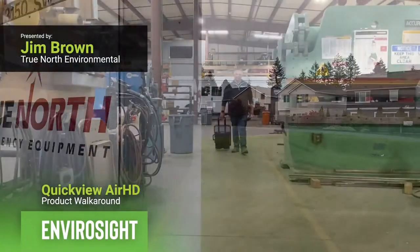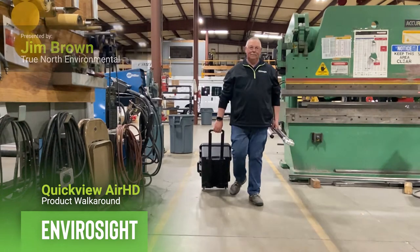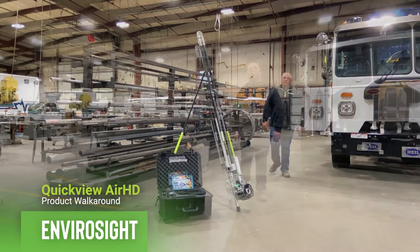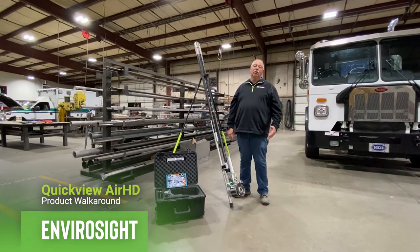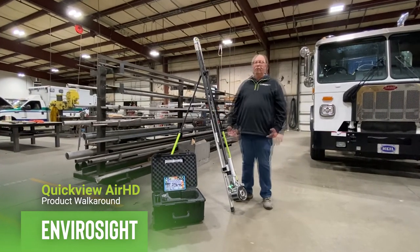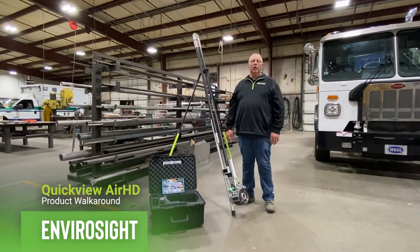Hello, I'm Jim Brown from True North Equipment. Today we're going to explore the QuickView Air HD. The QuickView Air HD was developed by EnviroSight to help wastewater managers explore and inspect their lines in sewer and/or storm, and perform pre-assessment inspections to make determinations on what the next step should be for that particular line.